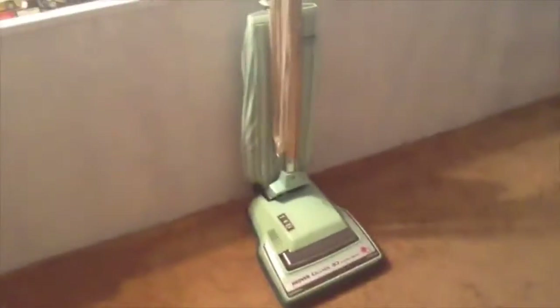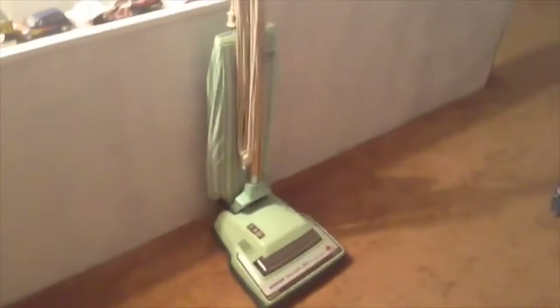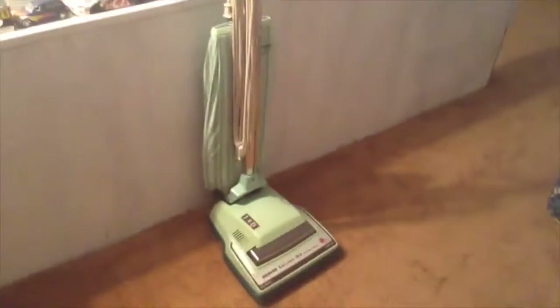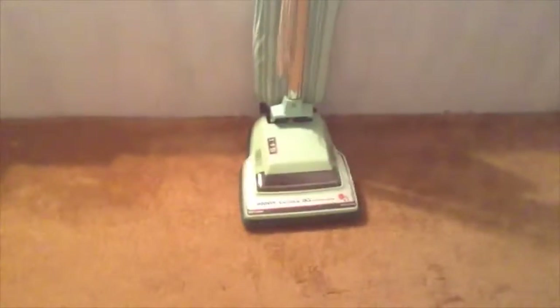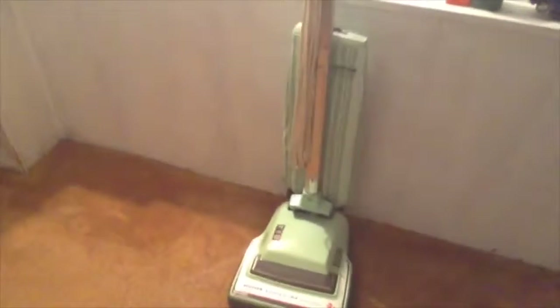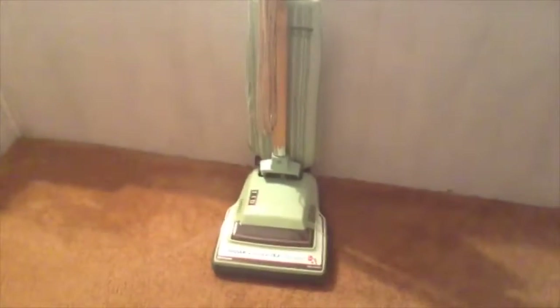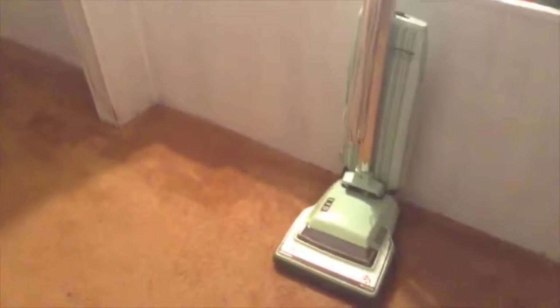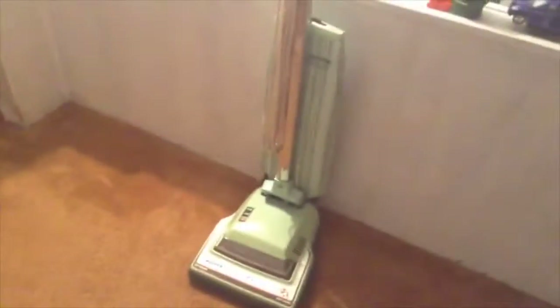For newcomers to the vacuum enthusiast world: I used to be a big vacuum enthusiast as a kid and I've always wanted one of these machines. The Hoover Decade was part of the convertible line — one of the most popular and iconic vacuums Hoover ever produced. It spanned from 1957 with the model 64 or 67, and ended in 1994 with the special edition supremacy series.